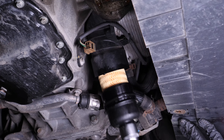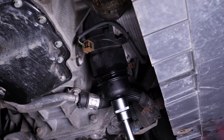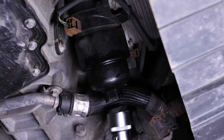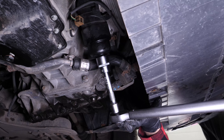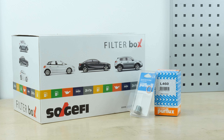Screw the filter by hand until it makes contact. To fix it in place, use the socket wrench, the extender and the filter wrench. For this step, you can also use a torque wrench set to 25 Nm. When you change the oil, we recommend that you also change the drain plug, which comes in the filter box, along with all the filters needed to maintain your vehicle.